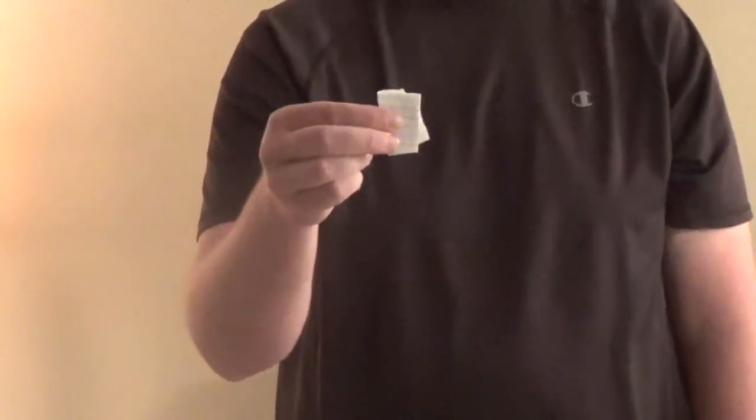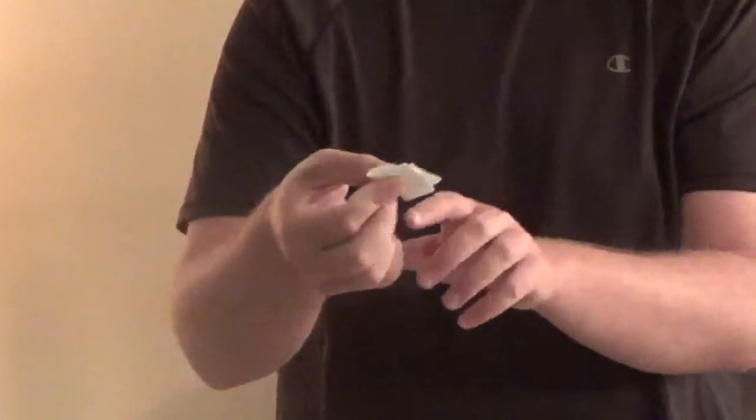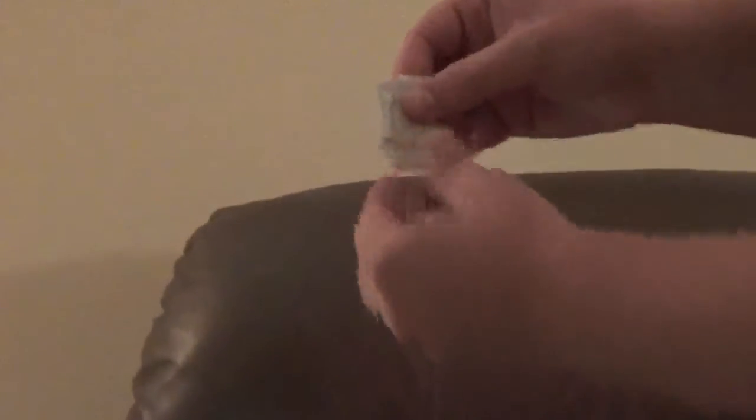From the spectator's angle you can't see the chute, but from my angle I can see it. So basically I say go ahead and feel the coin — go ahead and feel it — and they can feel it right there. Now basically what I do is hold it with this grip. All I have to do is release a little pressure, and the coin just falls right out.